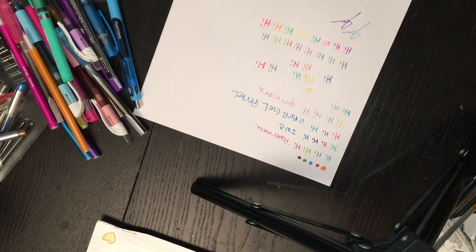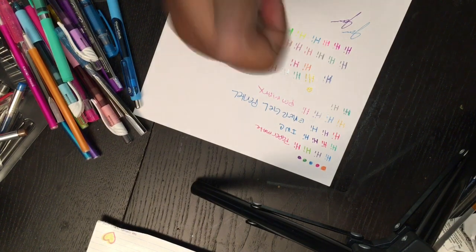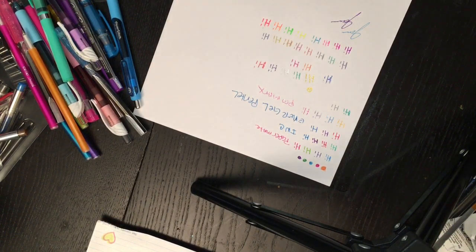Let me know which pens were your favorite — leave your comments in the comment section below. Like, share, subscribe, and thumbs up these videos. Always, always have a blessed day or night. Bye!